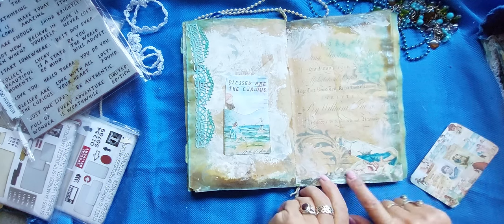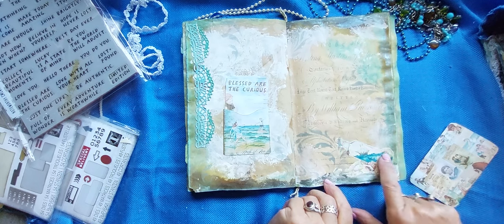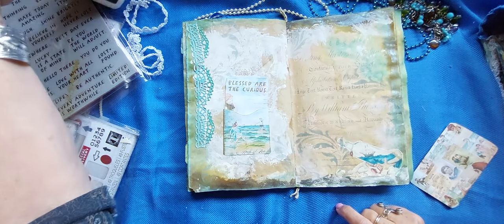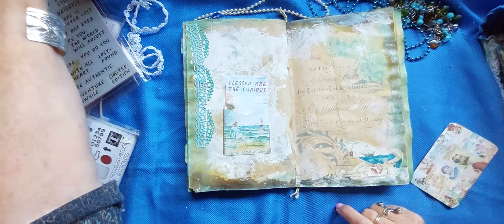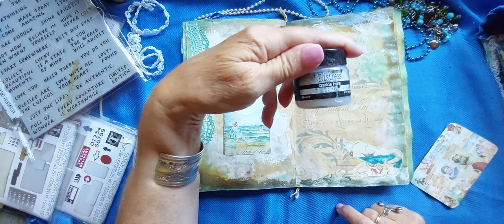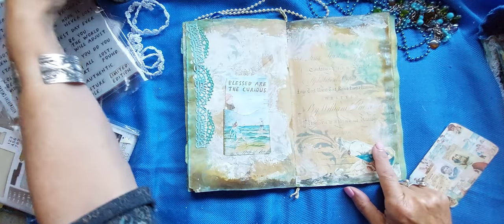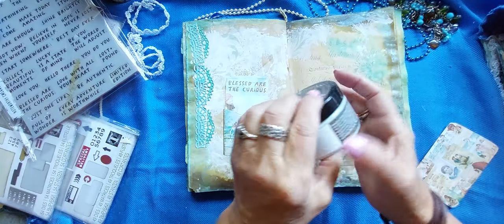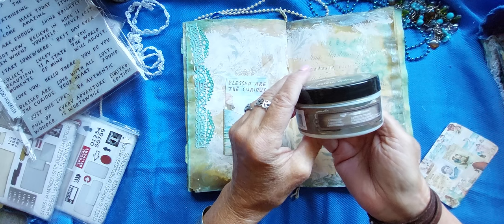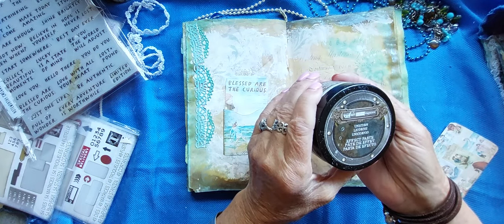And there's a bottle, a message in the bottle in the lap book. I covered them all with Tim Holtz crackle paste icicle powder — that icicle crackle paste he makes — to give them some texture. And I also used another one that's called unicorn effect paste, and that's by Prima or Finibar — I don't know if they're the same company or not.